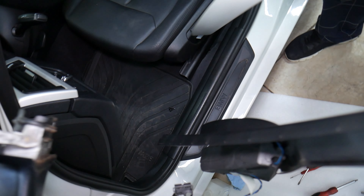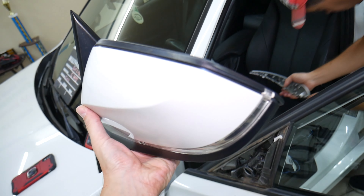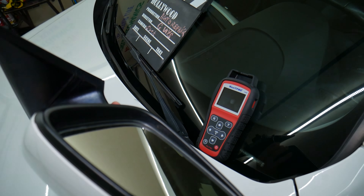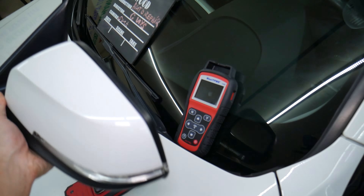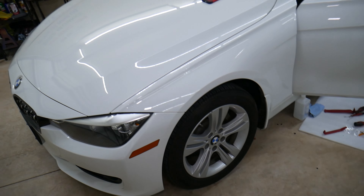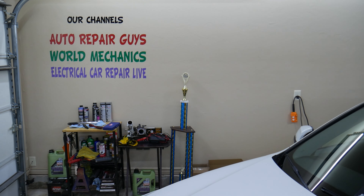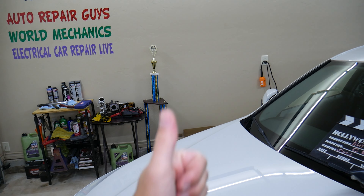Hopefully this video is helpful to anyone needing that information. If you want to see anything else on BMW — engines, mechanical work, electrical — check out our channel. We have quite a lot of helpful information that can save you thousands of dollars in repairs. Thanks for watching, see you next time.